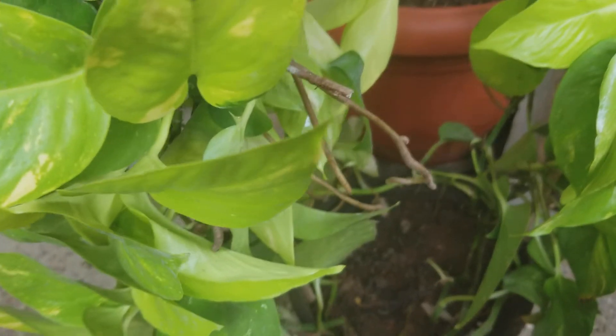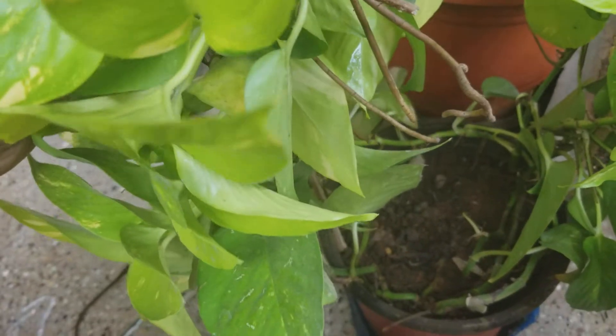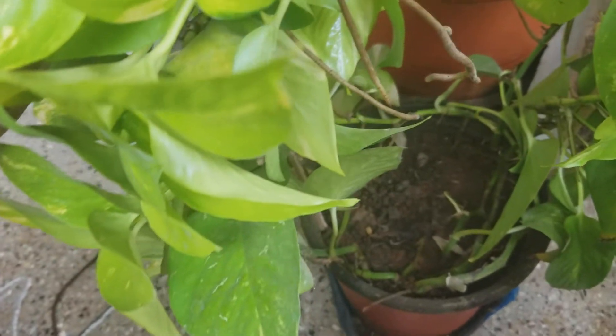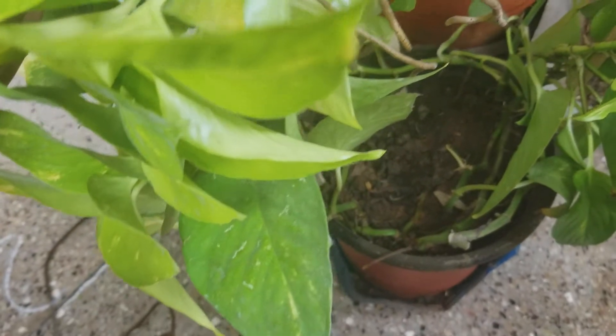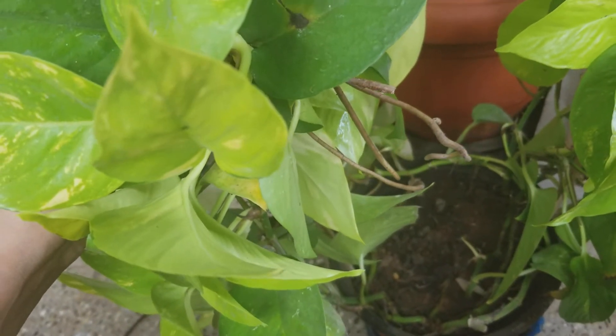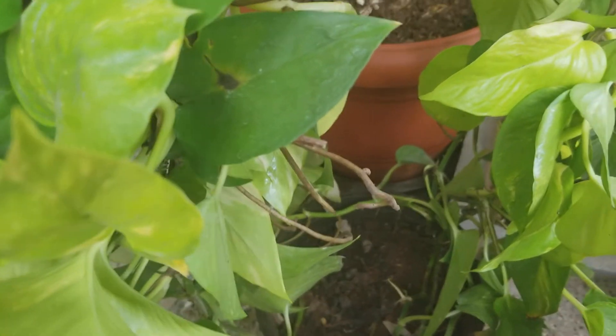It's similar to any other Pothos — it can grow indoors in a shady place, semi-shade, or full sunlight. Just water it when the top one inch of soil is dry, and fertilize it at least once a month. That's all there is to it. Thanks very much for watching.